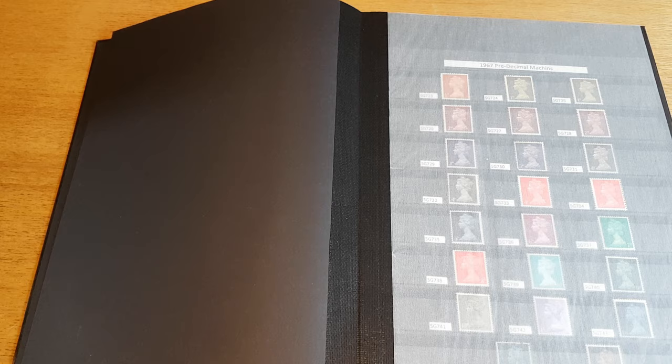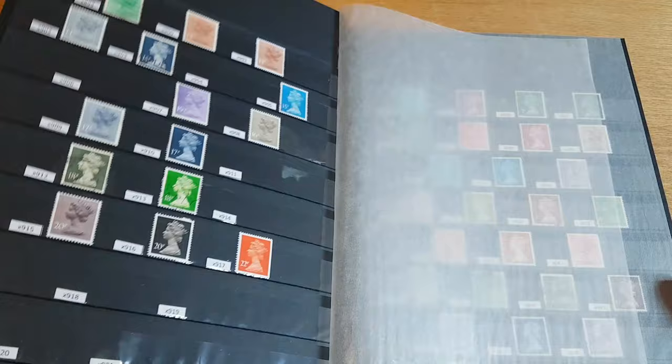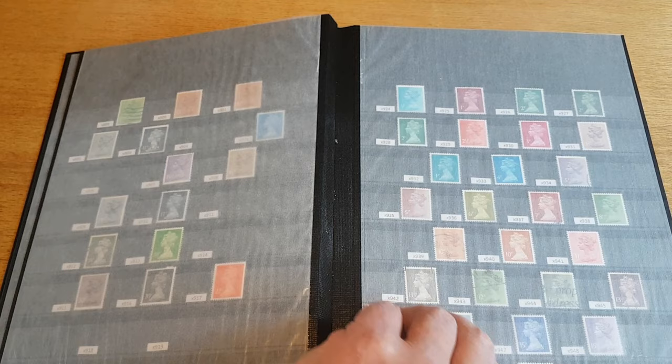I will have a quick skim — there's the pre-decimal page which we've seen before. These are the early decimal Machins, still with a couple of gaps to fill.